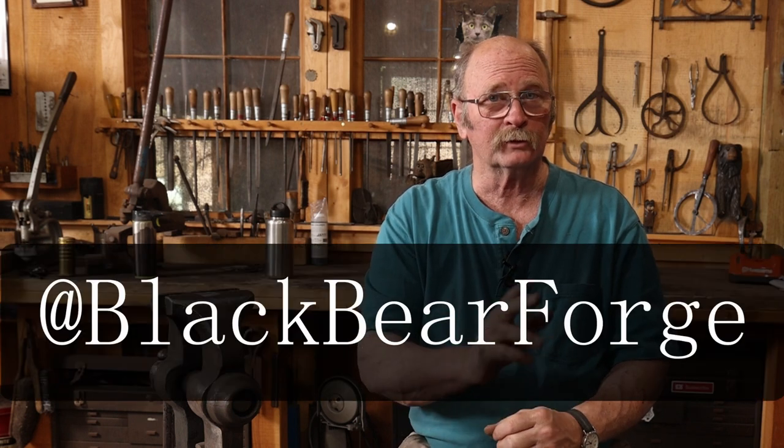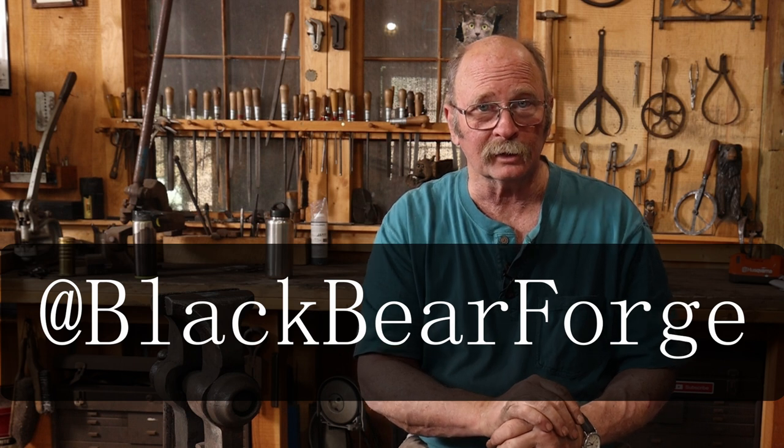If you're enjoying the videos here on Black Bear Forge 2 but haven't checked out the main channel, Black Bear Forge, be sure to do so — those are a little bit longer and a little bit more detailed. In the meantime, I hope you have time in your day to get out to your shop and make something, but stay safe and wear your safety glasses. We'll see you for the next video.